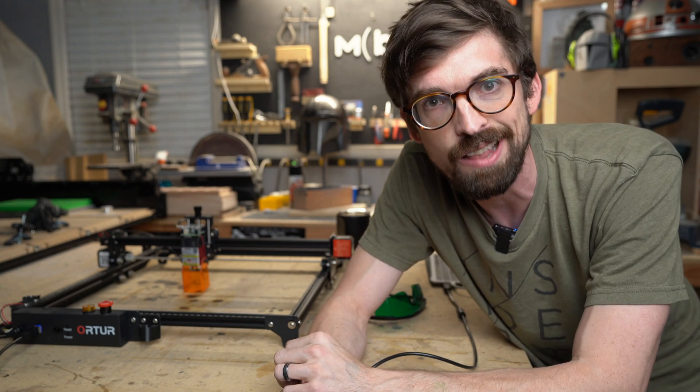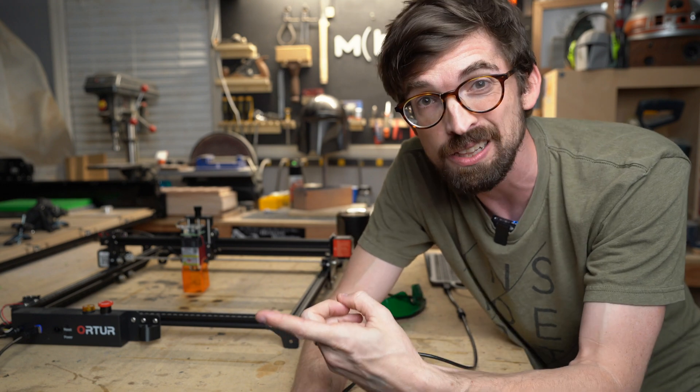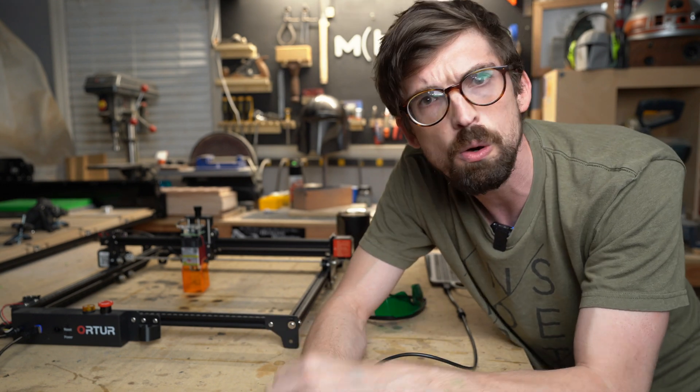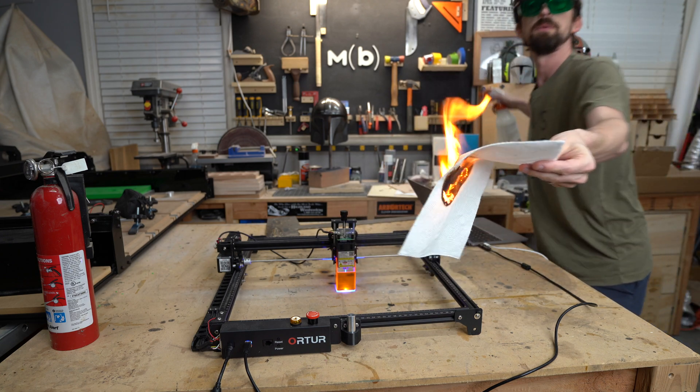A really common and valid concern I get a lot about lasers is how dangerous are they? Specifically, how quickly can they start a fire? So I thought we would test it out. And yeah, we're on fire.